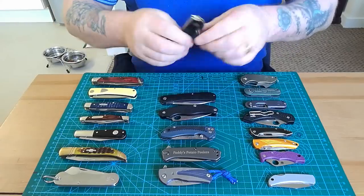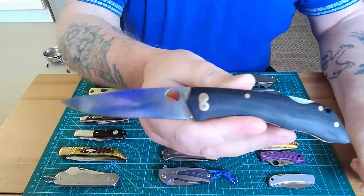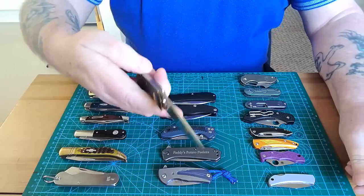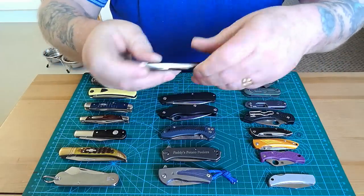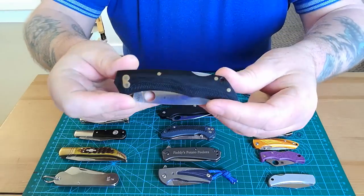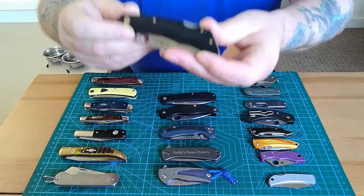Moving up to the bigger ones — this is a Brother 1501, which is a big work knife. Lovely in hand, solid lock back, absolutely beautiful. It's 440c steel, which is great for a pocket knife, with beautiful G10 handles. There's a review on that one as well.